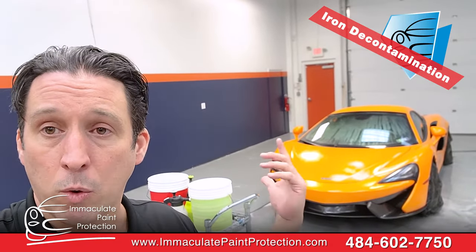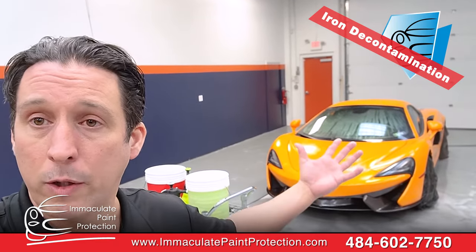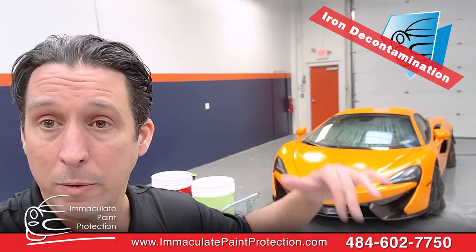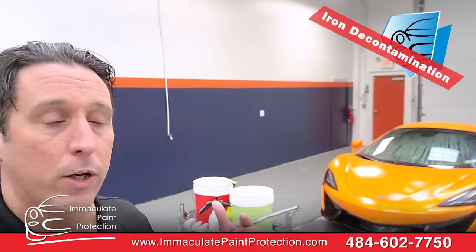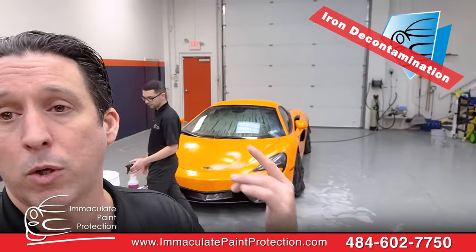So the iron remover is a real nice way to get this off the vehicle. We're removing the iron now because once we put the paint protection film on, we're not gonna have a chance — the paint protection film is gonna cover all that up and we won't be able to get the iron out. So it's just one more preventive step we're doing here at Immaculate Paint Protection. We're doing this step now because it's the right way to do it to get the job prepped up, and we do this with all vehicles.